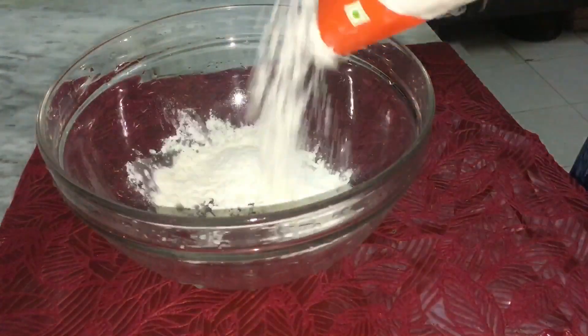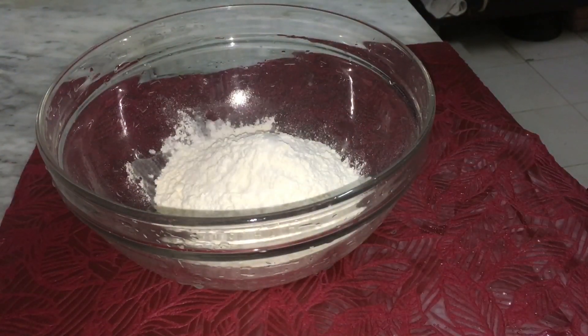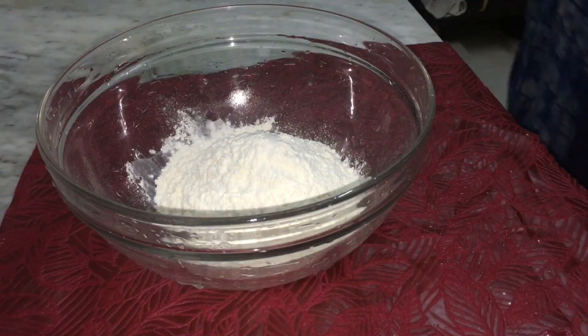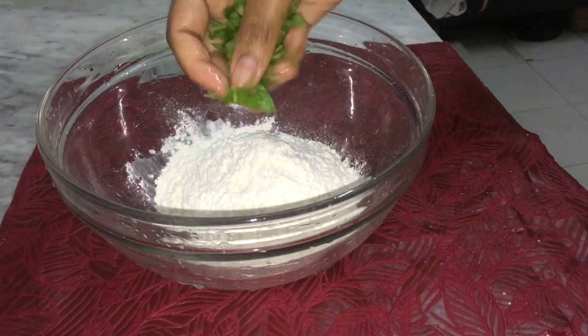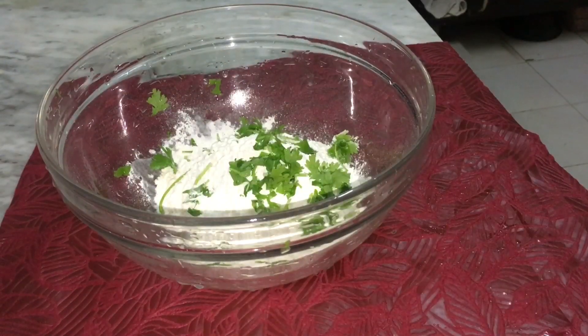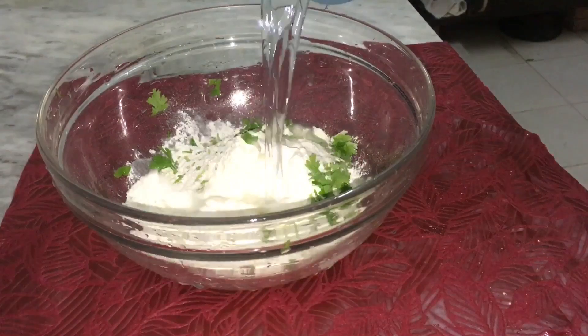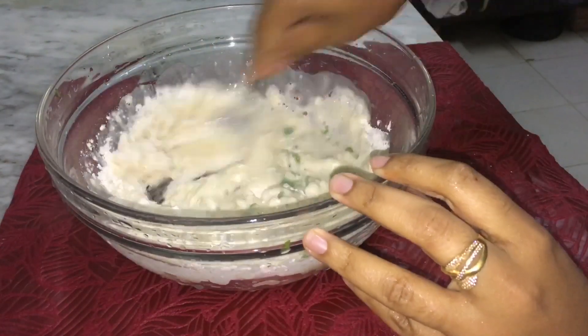We're going to prepare a batter. I'm going to put a cup of ice and a bowl in here. Add a bowl in here, add some butter in here. If we want to put a bowl in here, I will add it.